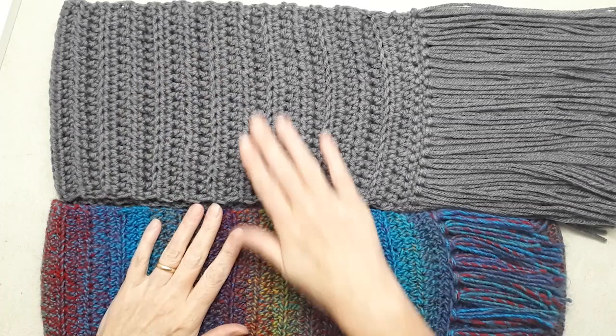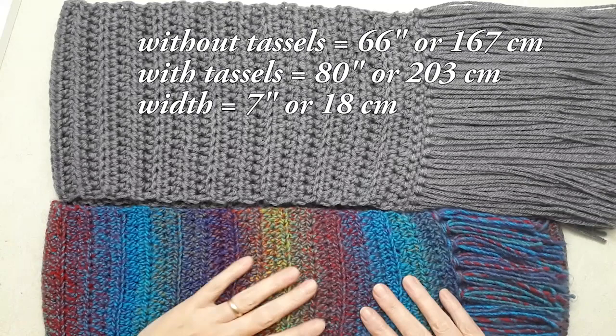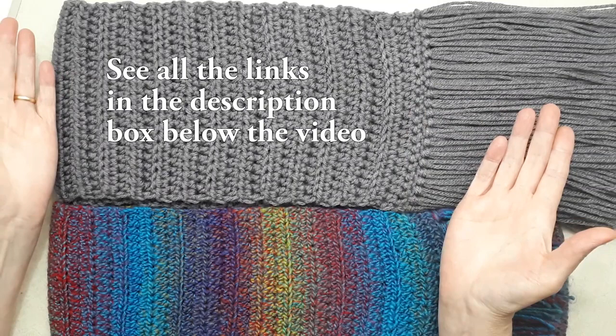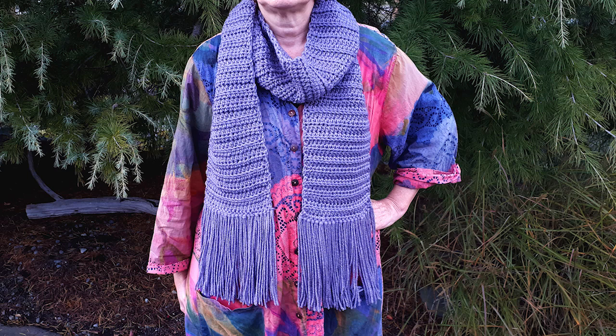That difference is literally just the yarn and the crochet hook. Without tassels, this one is 66 inches long and the tassels bring it to 80 inches. I'll cross-link these patterns — this is just a new improved version showing you the difference yarn can make. I find the solid color yarn really shows the stitch pattern off more nicely than variegated or self-striping yarn. This pattern is lots of fun and it's perfect for beginners.